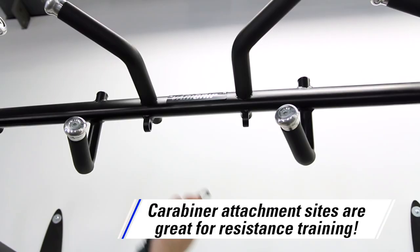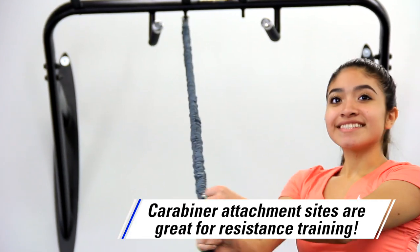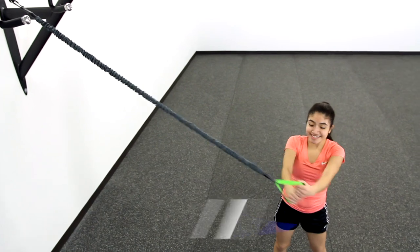Featuring two carabiner attachment sites, this bar also allows users to better anchor their resistance and suspension training systems, adding extra versatility to the bar.